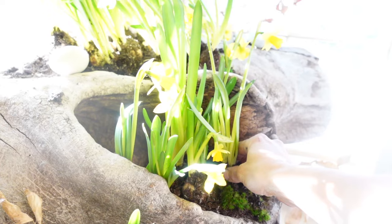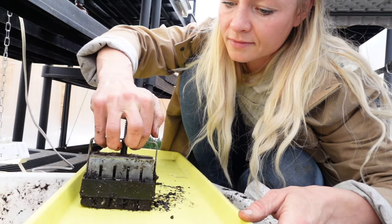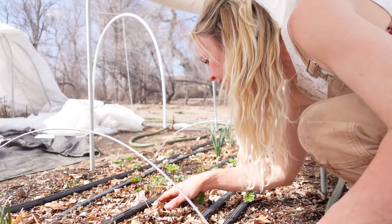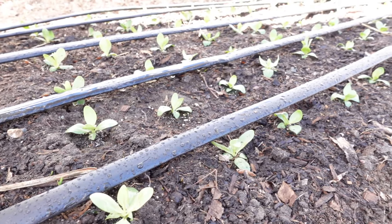I'm Brianna Bosch and I own Blossom & Branch Farm. As a fifth generation farmer, I've learned a lot about different methods and techniques in farming and gardening, and I'm here to share with you the ones that we've found to work the best. Welcome to the farm!